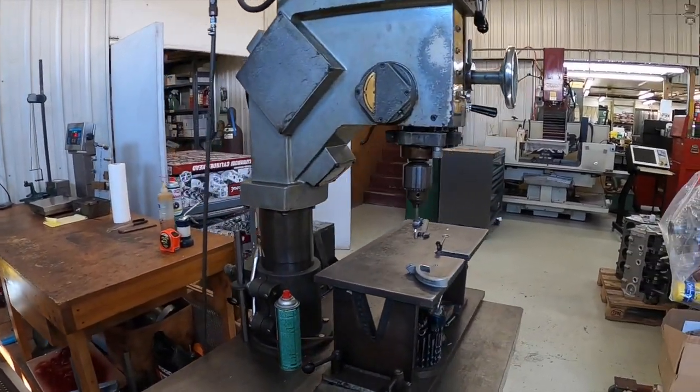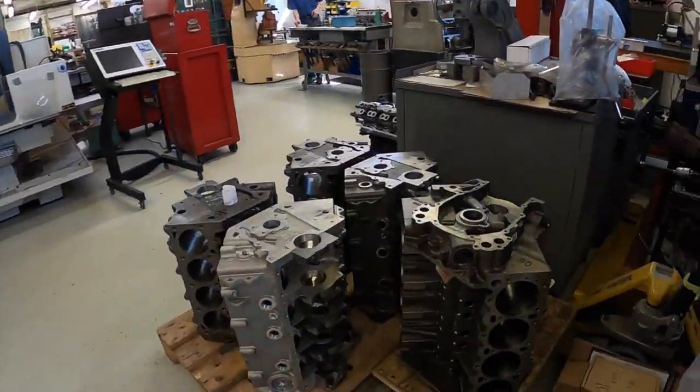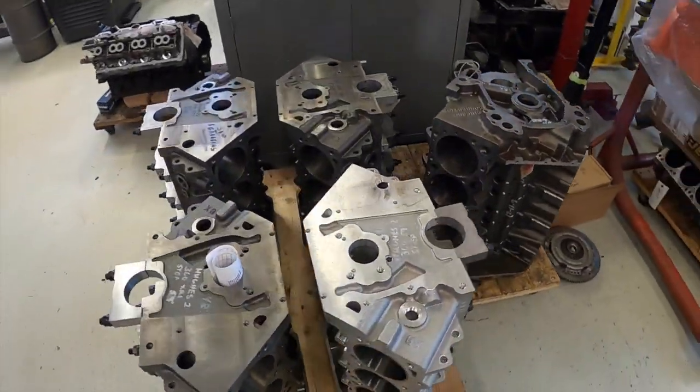They have all the best formulas. In fact, even Edelbrock told us Dave's got the best programs, so go to Dave. So we're going to Dave.